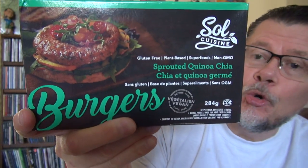So what I'm going to be reviewing are a couple of items. One is gluten-free sprouted quinoa chia — gluten-free, plant-based, superfoods, non-GMO. Whatever that means. I still don't know. I should Google it someday.